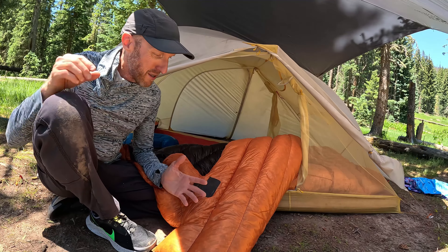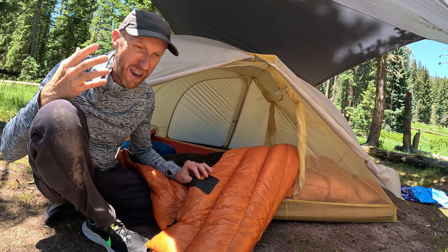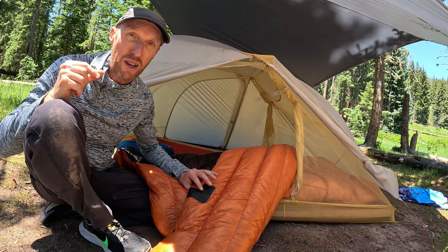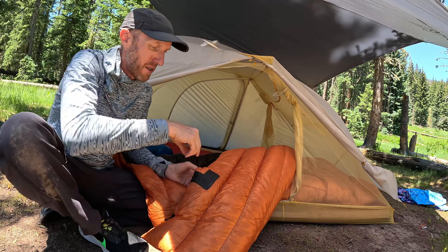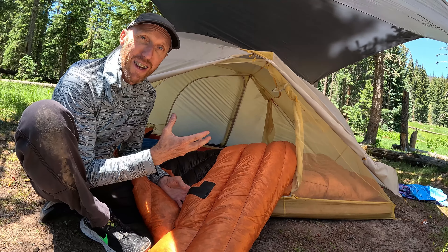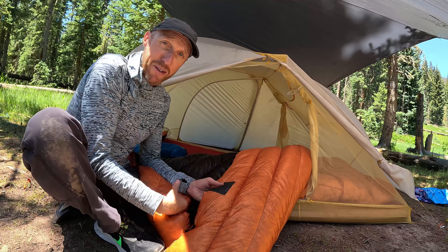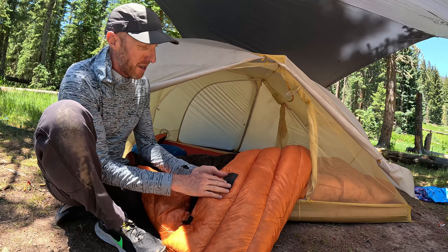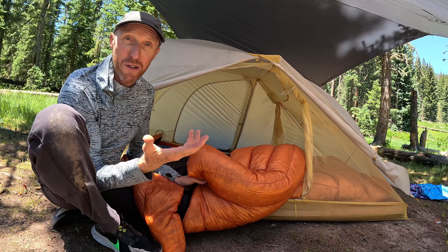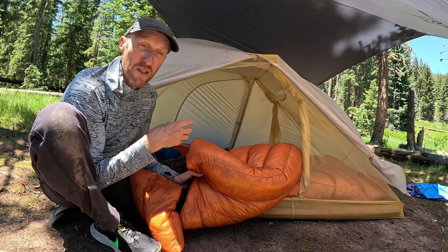I called Z-Packs about this because I wasn't happy that it ripped on our first night out. They said it's not covered by warranty, but they did offer to fix it for free — I could have sent it back and they would have sewn or patched it up. I didn't want to be without it and go back to two zipped-together sleeping bags, so I just kept using it. The tape held up well and we haven't ripped it again. I was afraid we'd keep ripping it, but I guess we just learned to be extra careful.